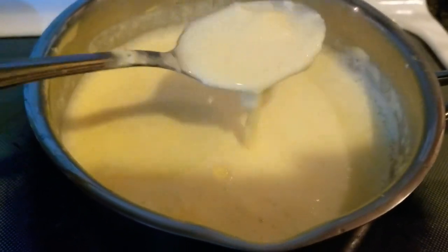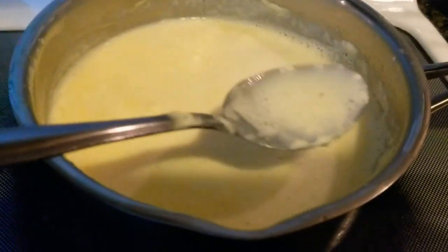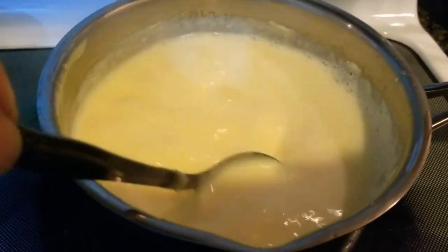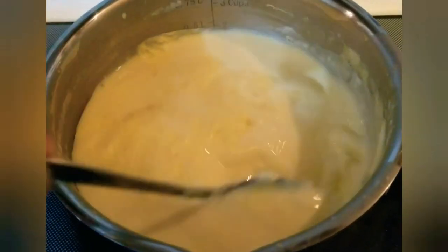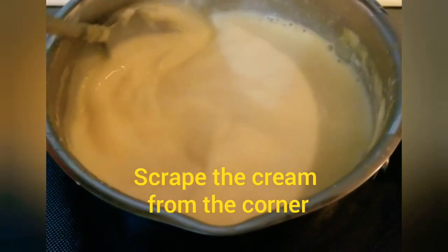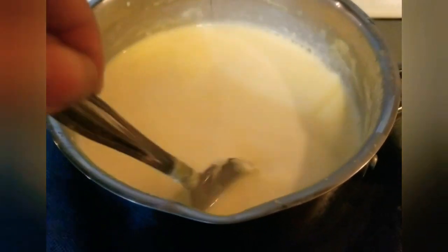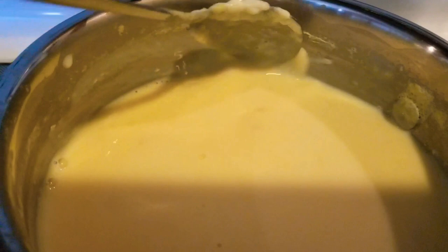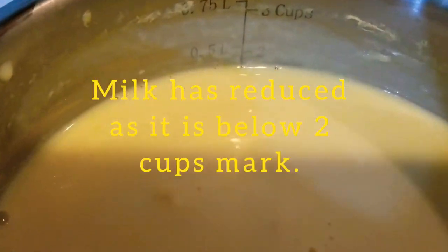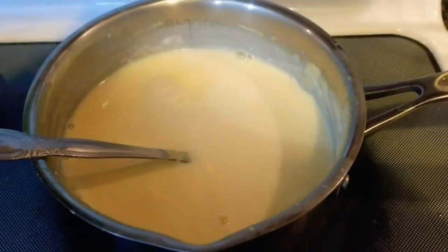As you can see, the cream has started to build up and the milk has started to reduce. Keep on stirring — the milk will reduce and give a creamy texture. Make sure to scrape the cream from the corners while mixing. Cook the custard powder mix for about 20 minutes. After 20 minutes, the milk is reduced and the custard is cooked.